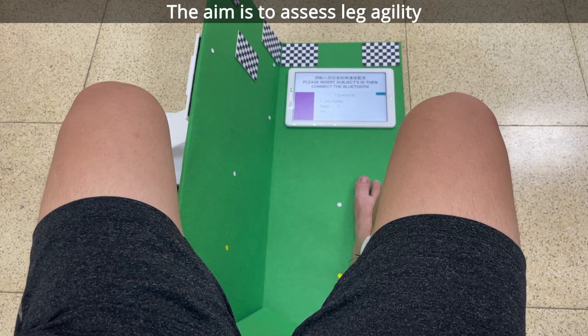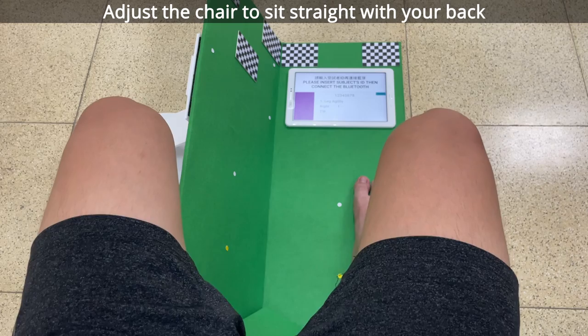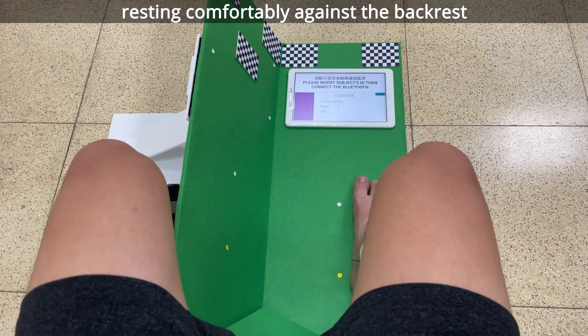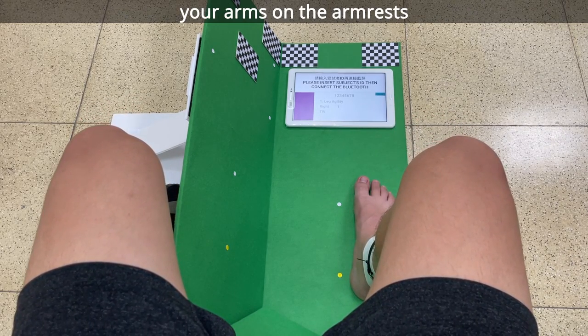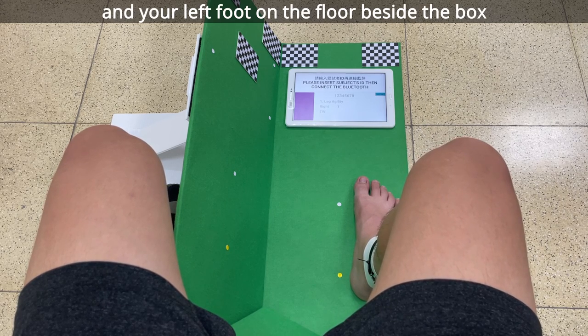The aim is to assess leg agility. Adjust the chair to sit straight with your back resting comfortably against the backrest, your arms on the armrest and your right foot in the box and your left foot on the floor beside the box.